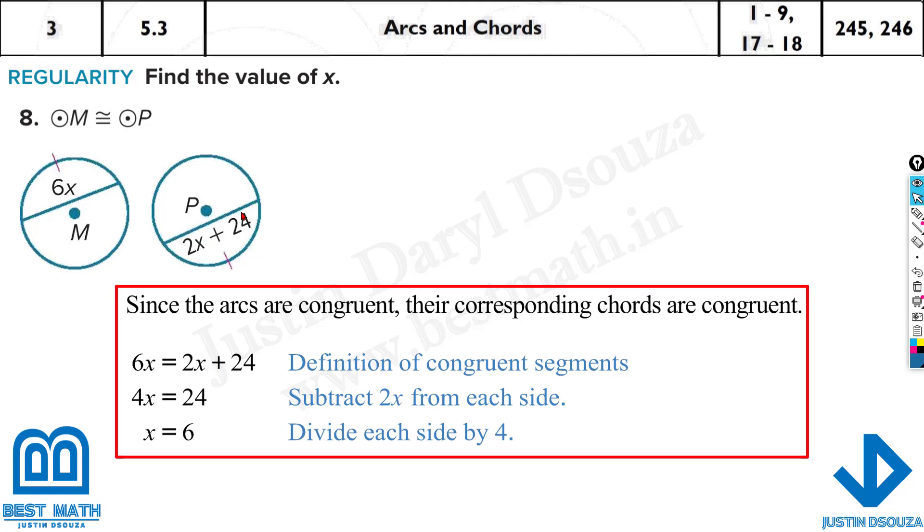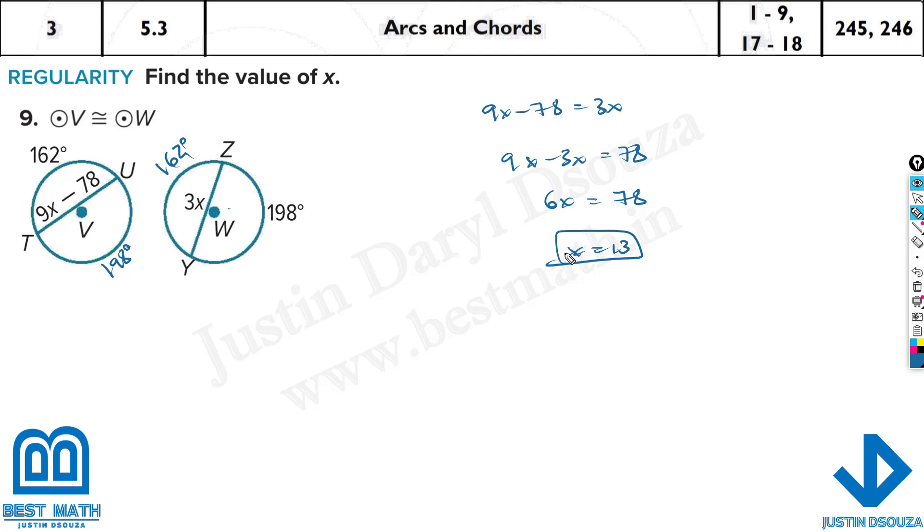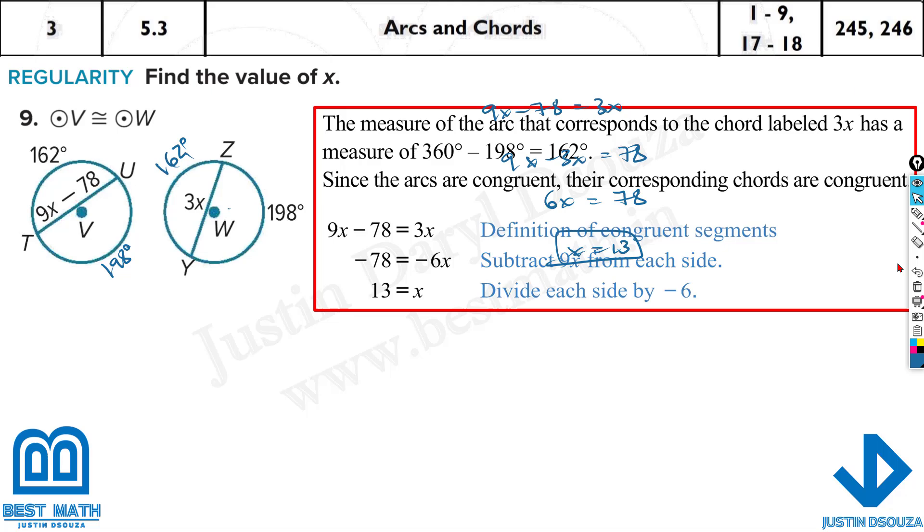Because both arcs are equal, the chords must be equal. Here they have told this chord and this chord look equal but no angles are given. The circles are congruent, but we still need arcs to be equal. The total is 360; if this is 198, the remaining is 360 minus 198 equals 162 degrees. So 9x minus 78 equals 3x; solving: 6x equals 78, so x equals 13.